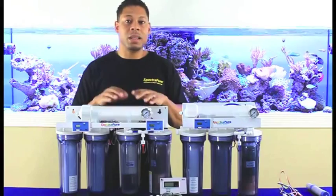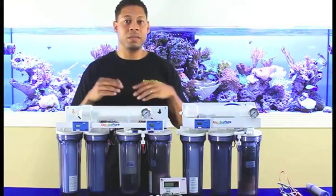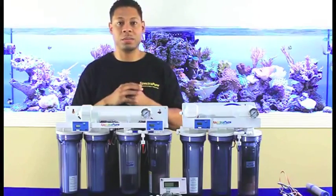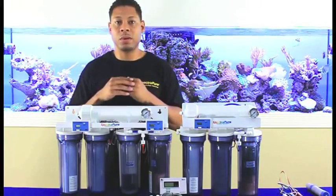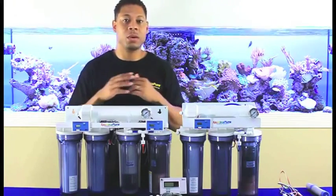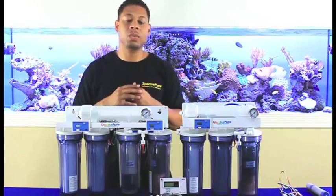The benefit here is an enhanced configuration, giving you important data that you need to properly set up and monitor your system's performance. You gain visual cues for when maintenance is needed, and general insight into changes in the quality of your source and product water.